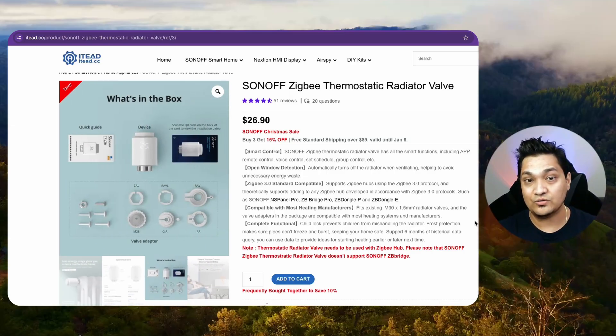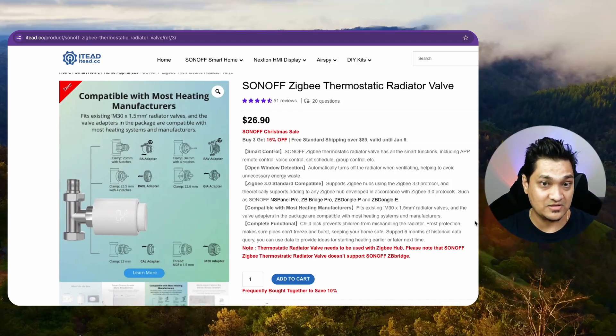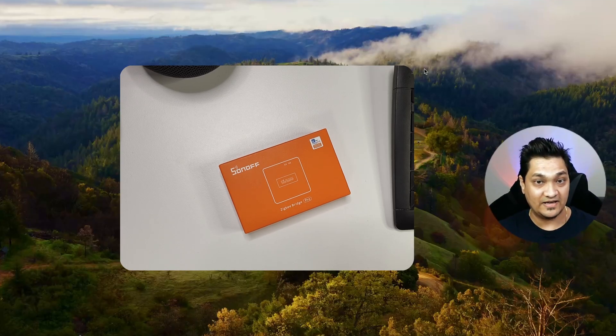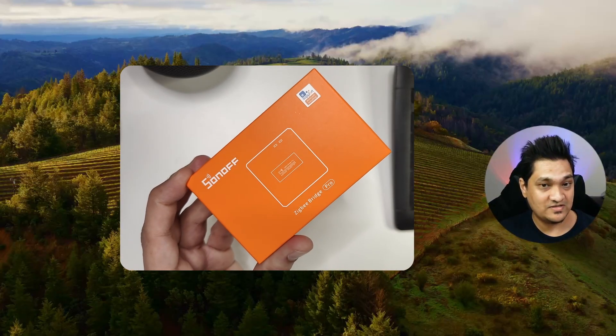First we will look at how to use this with the EV Link app. If you are interested in the Home Assistant way, you can skip to the next chapter, but you can stick around and see what options the app provides. To use the EV Link app, you will need the Zigbee Bridge Pro, which Sonoff provides.